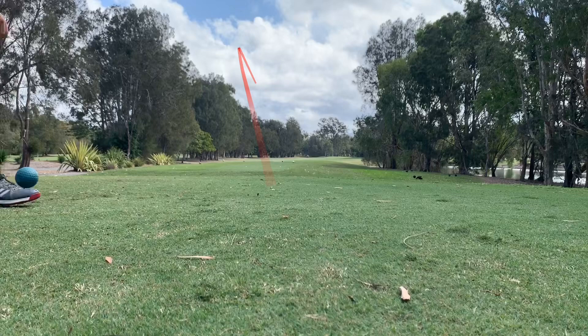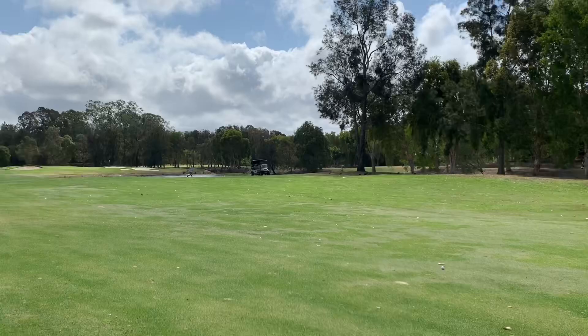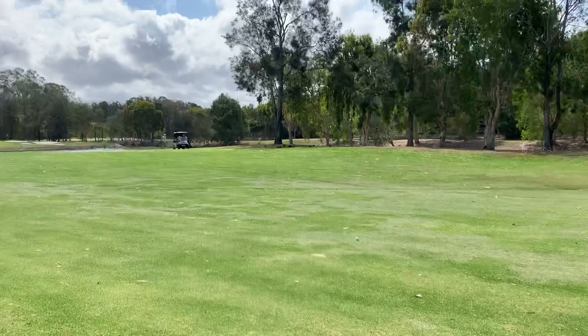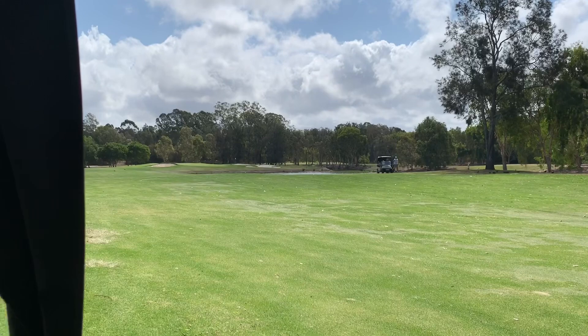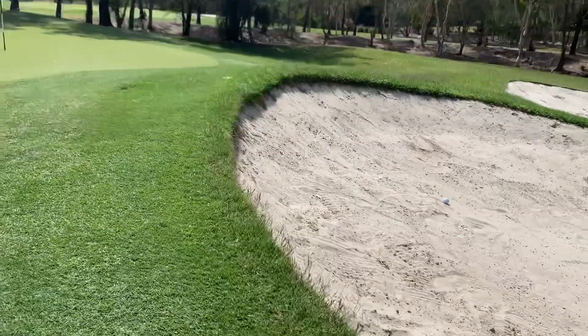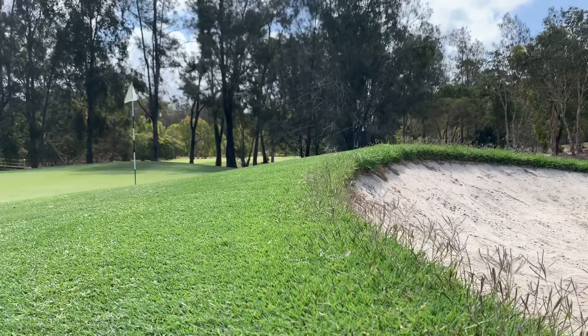I hit it in the bunker again. Walking up to my ball now in the sand — soft lie. There's the hole. Not a bad shot — a couple of feet from the pin, putting for birdie. Hope he's putting for birdie too.